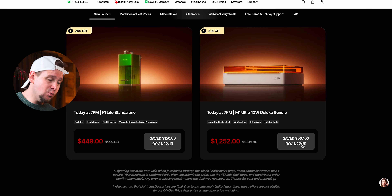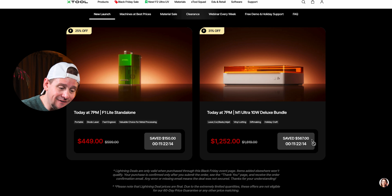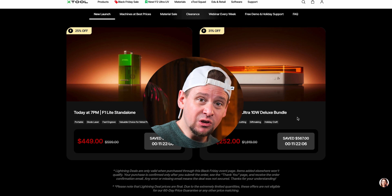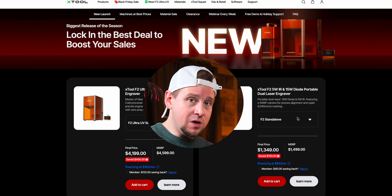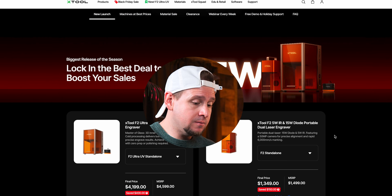Next is the M1 Ultra 10-watt at $1,252, saving you $567. If you are new to laser engraving and want to stay with xTool, this is a pretty good deal. It's a very basic machine but you can get by and still make money with it.